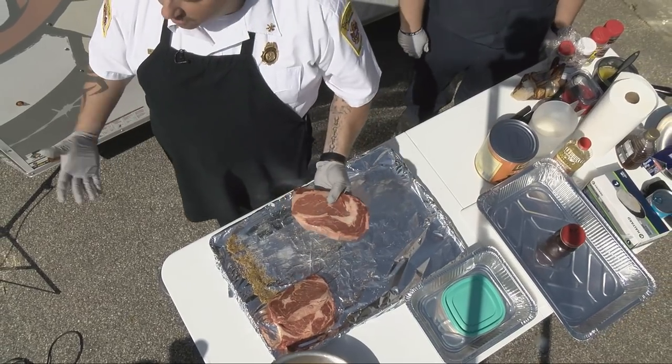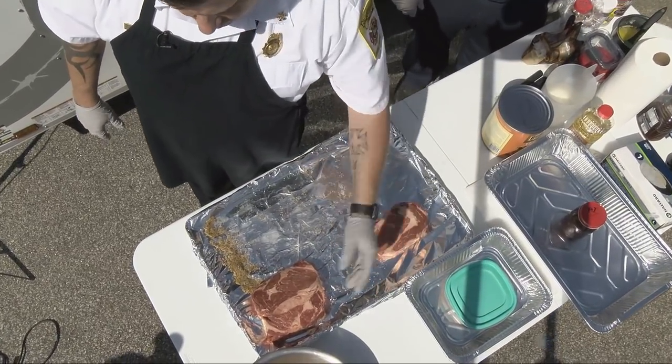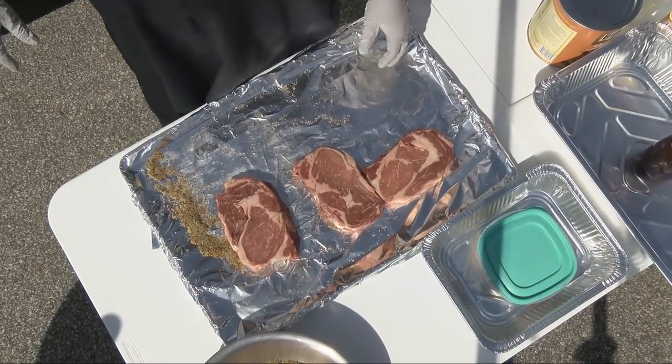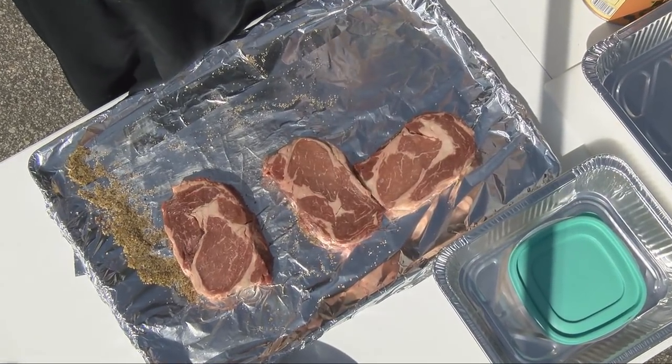These steaks are almost about an inch and a half thick, and I prefer the bigger ones — they tend to cook better. You want to check all your meat and make sure everything looks good. One thing you want to be concerned with when you're cooking is cross-contamination. That's a big deal.